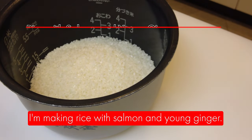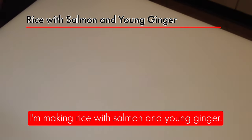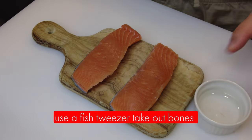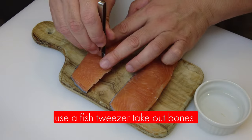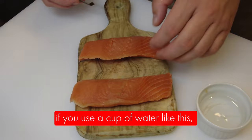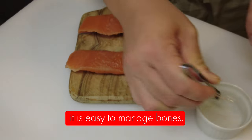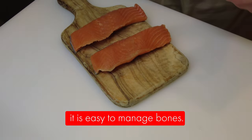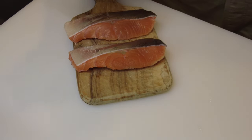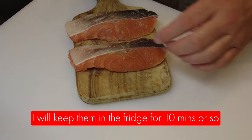I'm making rice with salmon and young ginger. This is salmon — we call it shaké. I'm going to use a fish tweezer to take out bones. If you use a cup of water like this, it's easy to manage the bones. Add some salt on both sides, and I'm going to put it in the fridge for 10 minutes or so.